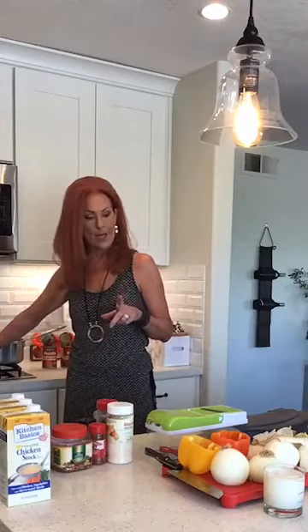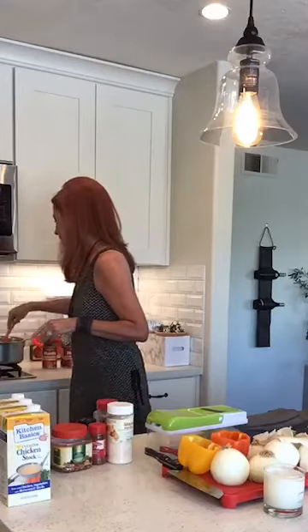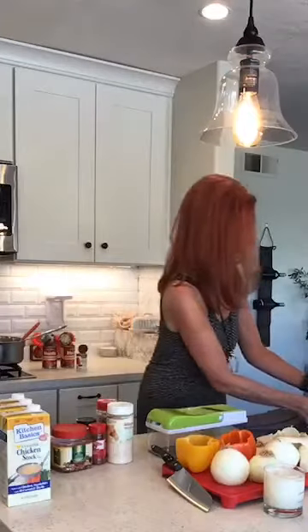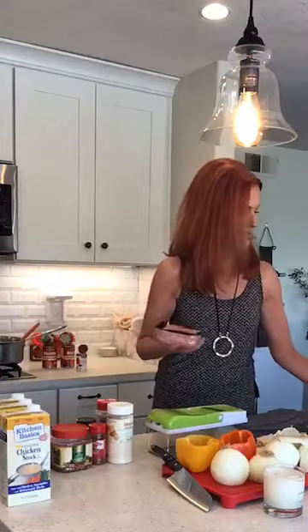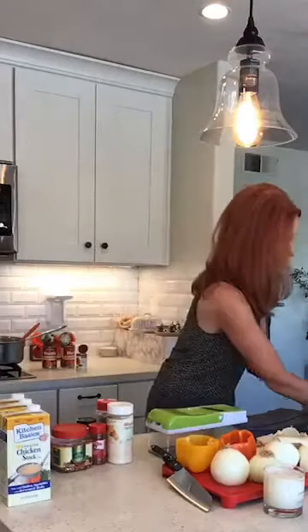Over in this pan I already have garlic, olive oil, and onion going. I'm making stuffed peppers — I had two peppers left from last week, still good. I have ground pork and ground beef and I'm going to sauté those together.